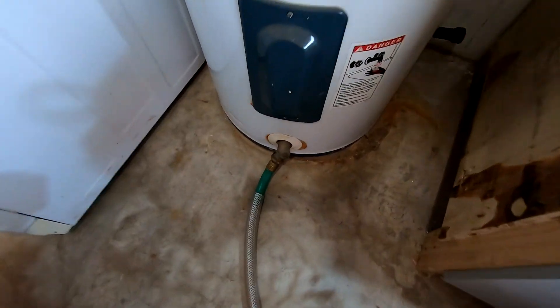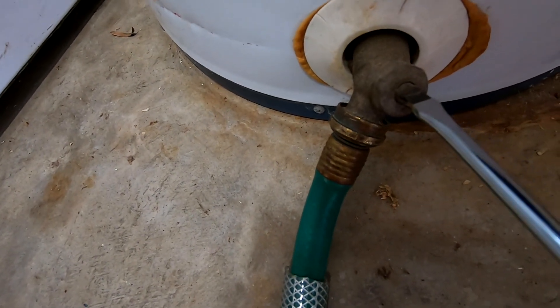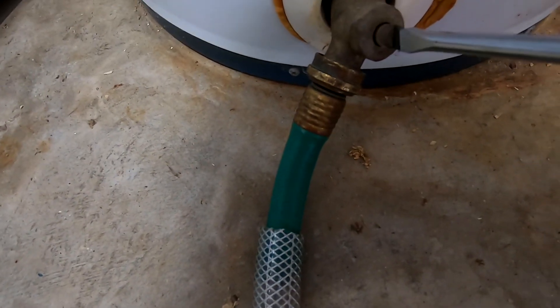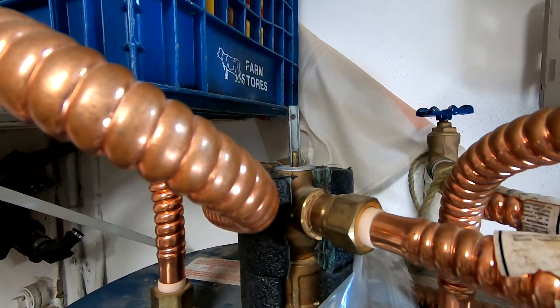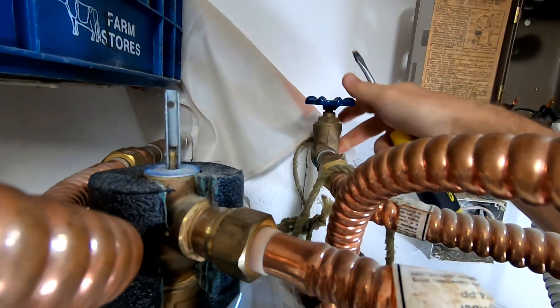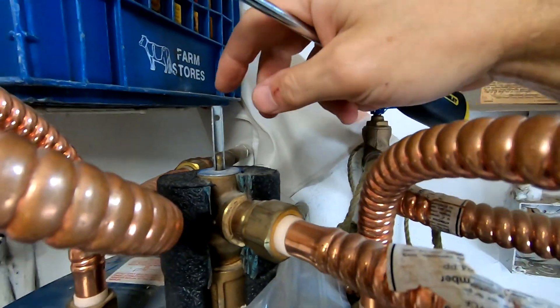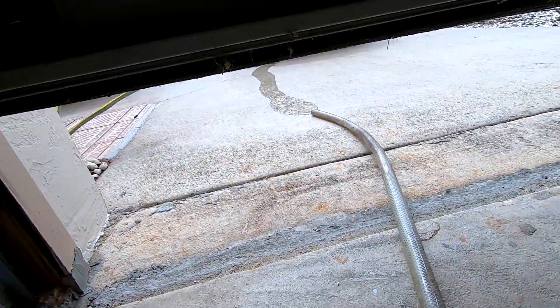Now I'm going to drain the water heater — you open the valve right here. To let the water drain properly you need to open the valve, otherwise there'll be a vacuum and it won't drain. Make sure the cold water valve is closed so you're not draining water that's continuously flowing through. Leave this open and the water should drain to the outside — as I can see it is draining right now.